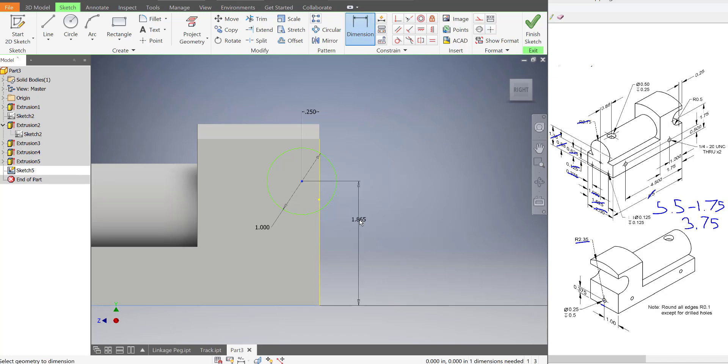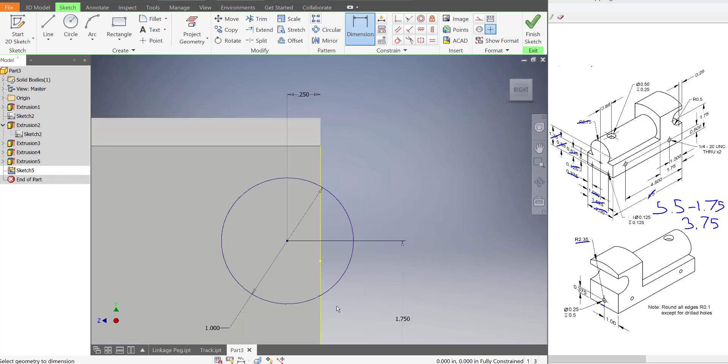So from here to here is 0.25. And from the bottom to the center is 1.75. So that's our circle — it's fully locked in place.